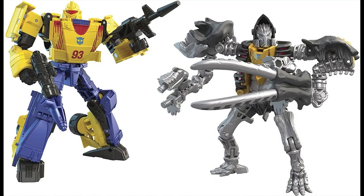Day two of the Wreck-and-Rule Amazon Exclusives is revealed, and today we have Leadfoot and Master Dominus. The Leadfoot is basically a repaint of the Kingdom Mirage mold, which oddly enough was also an Amazon Exclusive. So it looks like Amazon owns the mold, just like Walmart owns the Netflix Soundwave mold.